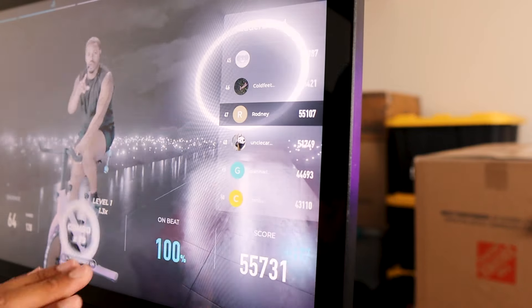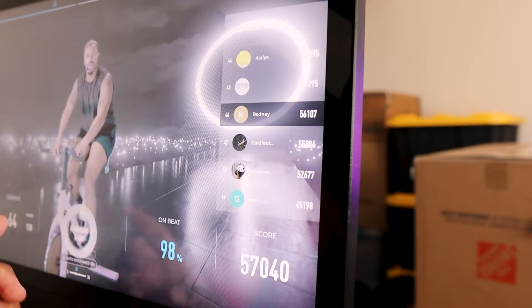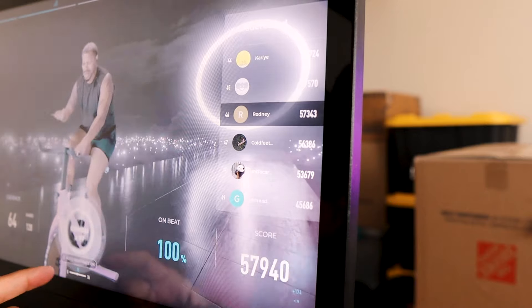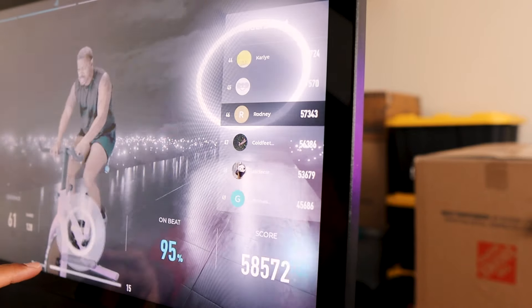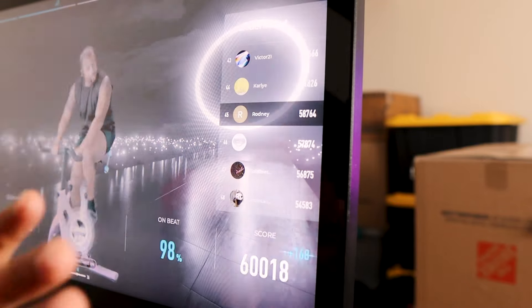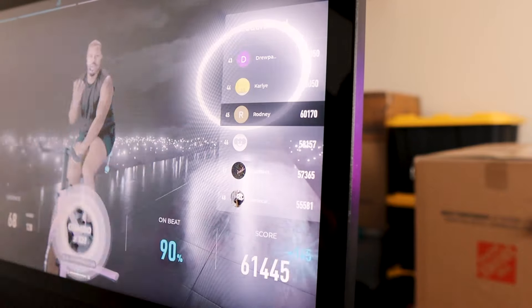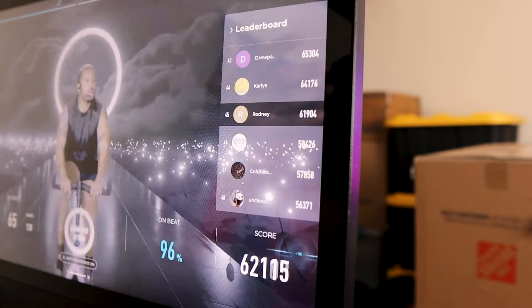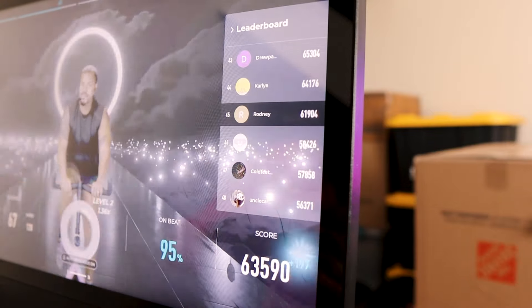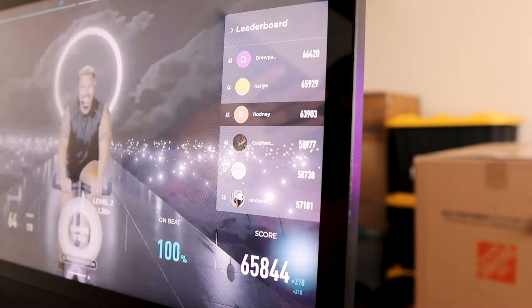There's an on-beat feature that lets you know when you're pedaling on the beat of the song, keeping you in rhythm with the trainer. There's also a leaderboard, which is my favorite — when I'm getting tired I look at the leaderboard and it keeps me from quitting. I see my rank dropping and I pick it back up. Great motivation feature.